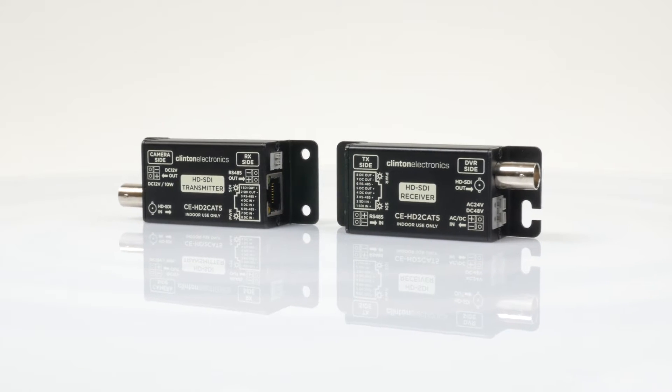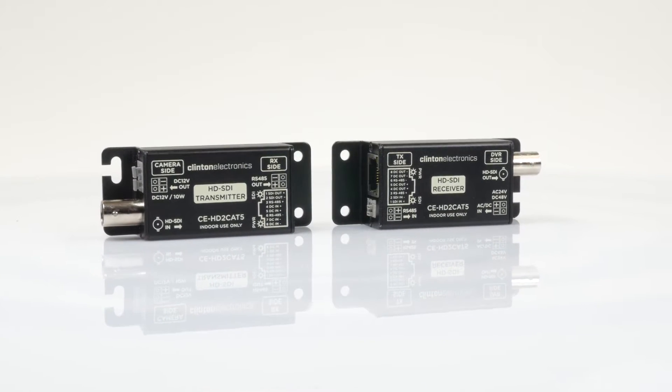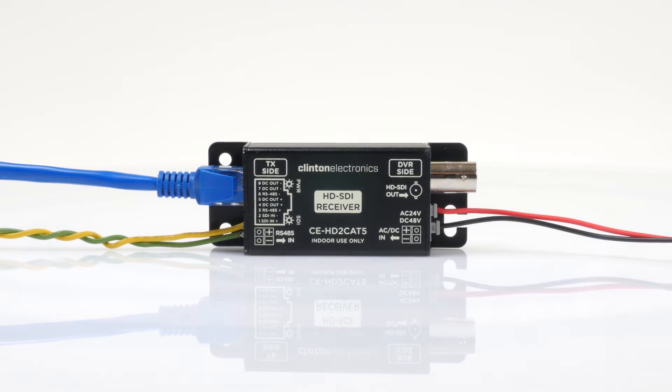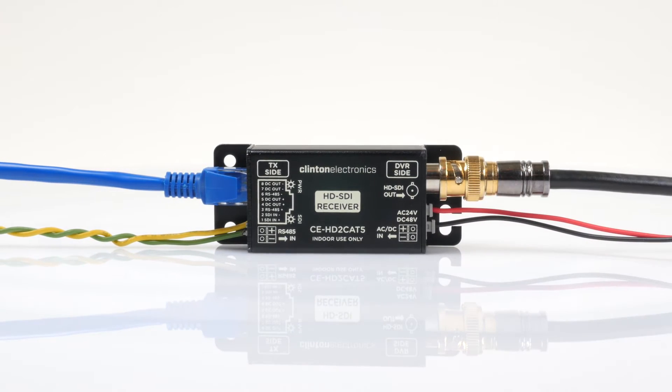The CE-HD2 CAT5 is an HDSDI to CAT5 transmitter and receiver kit. This kit enables an HDSDI signal, power, and RS-485 data to be transmitted over standard CAT5 cable.